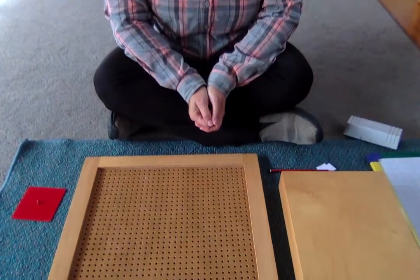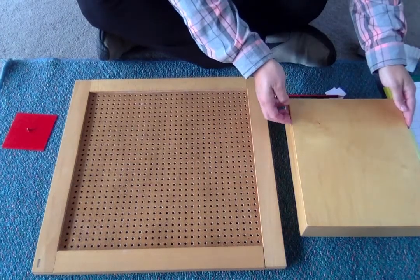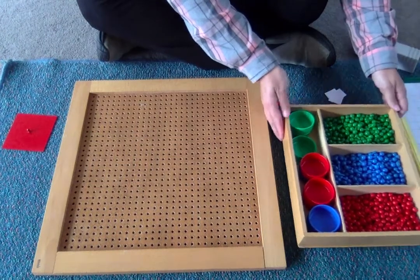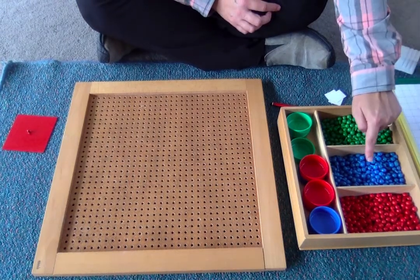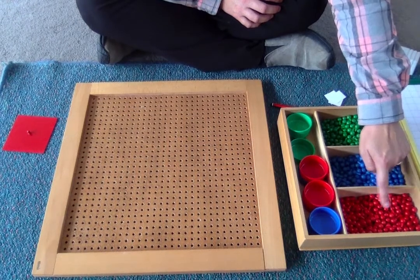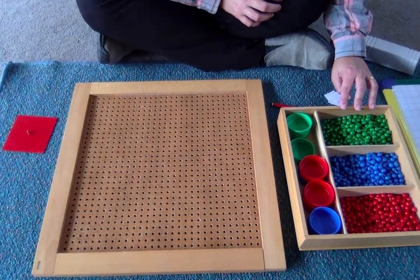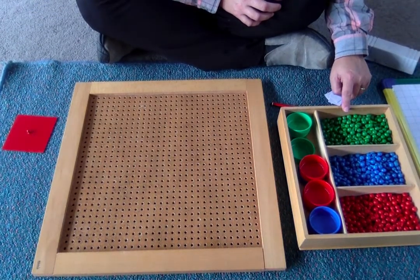Have a look at my pegboard. This is our pegboard and here is our container with pegs. Just like the stamp game, the green pegs show units, the blue pegs show tens, and the red pegs show hundreds. The green would also show units of thousands or units of millions, but we'll get to that later. Today we will just be using our green pegs to build a square.